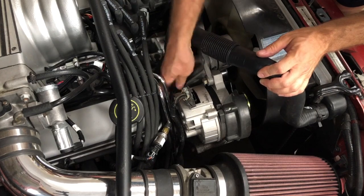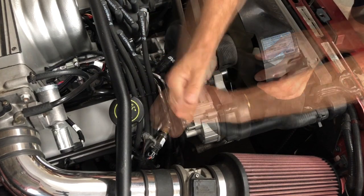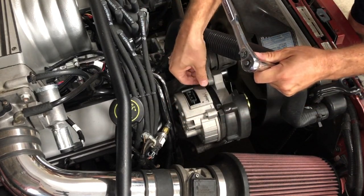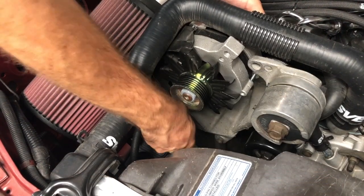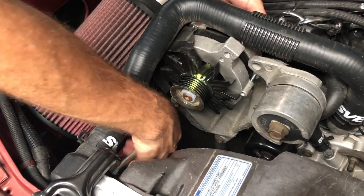Then we unplugged the wiring harness from the factory alternator. We removed the top alternator bolt. After removing the bottom alternator bolt, we pulled the factory alternator from the bracket.